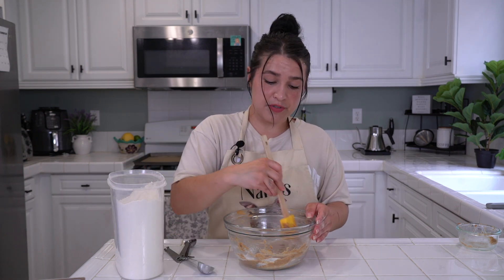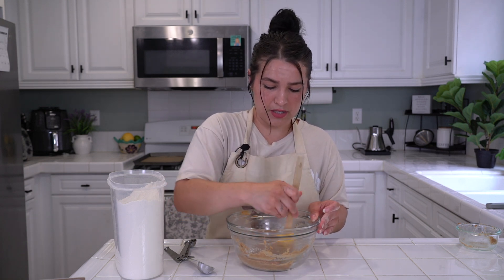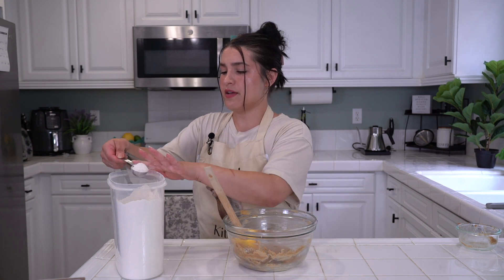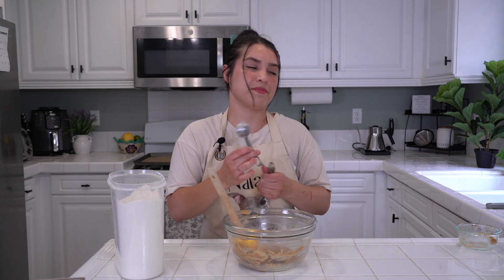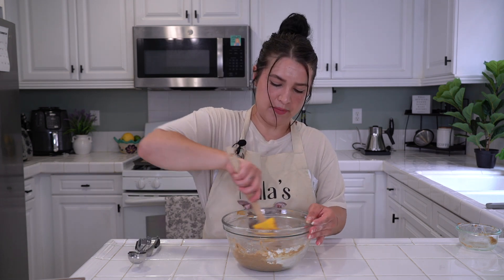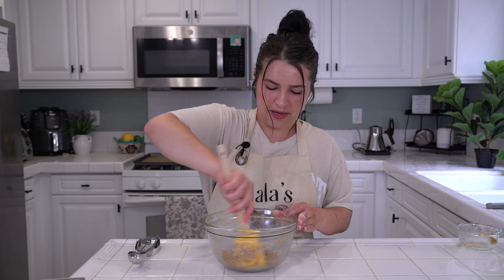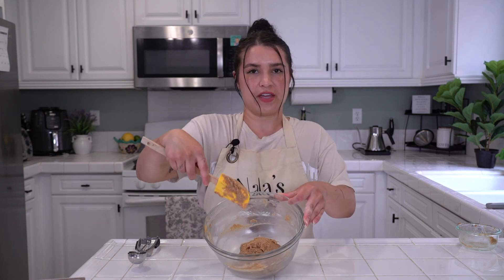I didn't do maple syrup, so keep in mind that can change your consistency as well. Just make it a consistency where you can form a cookie. I'm going to do one more tablespoon — that should be plenty. You'll be doing a tablespoon per cookie. We have a perfect little ball of dough that came together.